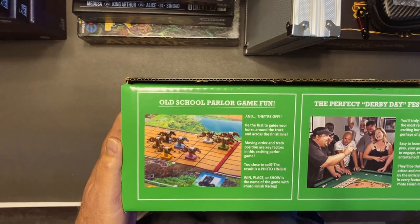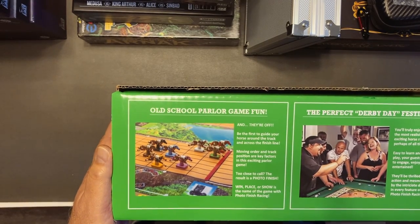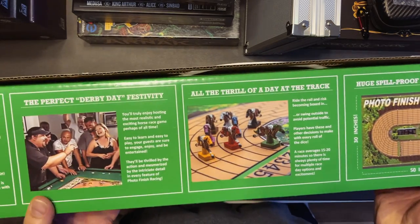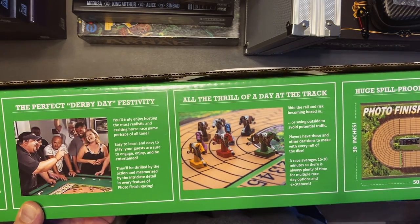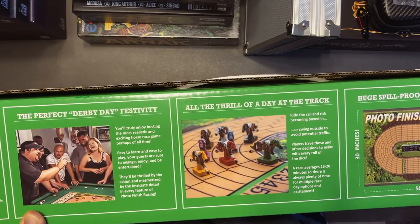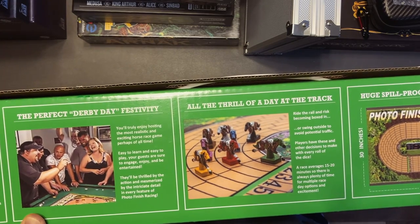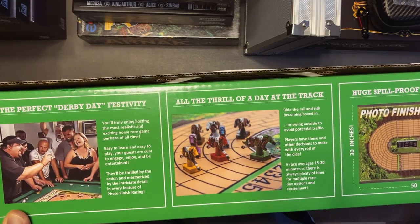Too close to call — this result is a photo finish. Win, place, or show is the name of the game with Photo Finish Racing, the perfect derby day festivity. All the thrill of a day at the track — ride the rail and risk becoming boxed in, or swing outside to avoid potential traffic. Players have these and other decisions to make with every roll of the dice. The race averages 15 to 20 minutes, so there's always plenty of time for multiple race day options.